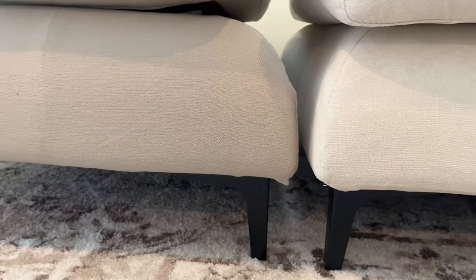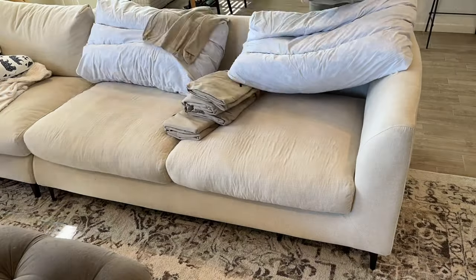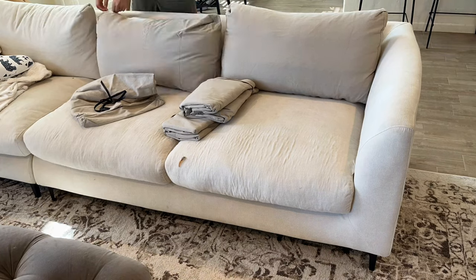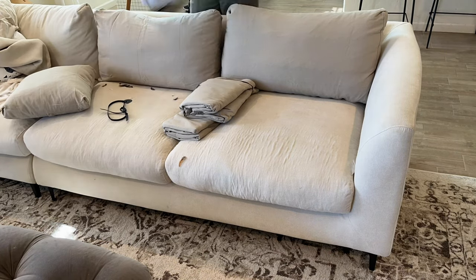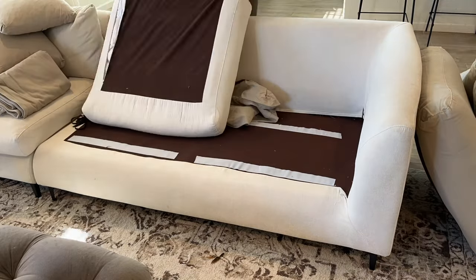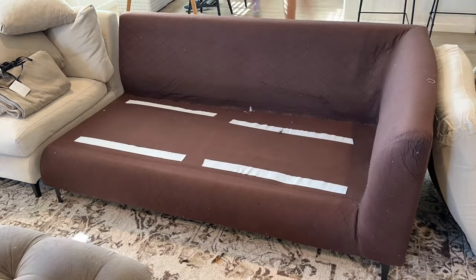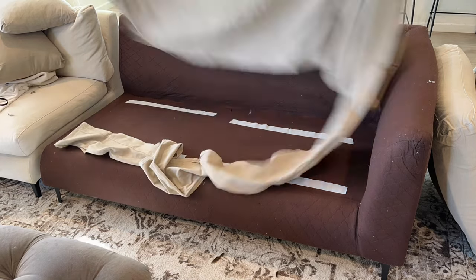We chose the beige linen fabric for our replacement cover since we thought it might be better to try a different material than the one it came with so it wouldn't get ruined again. Changing the covers is pretty straightforward, it just takes a lot of time and patience. The entire sofa is covered with material that sticks to velcro, so adding the new covers to the actual frame can be a little frustrating because the velcro gets constantly stuck everywhere — but it's not hard at all, just know that it takes some time.